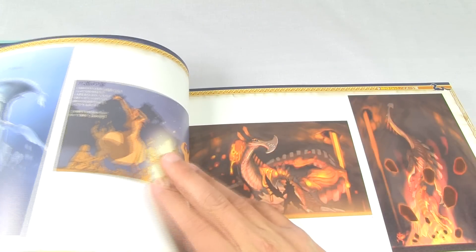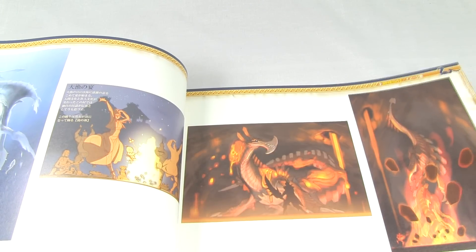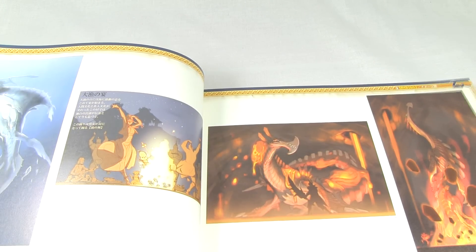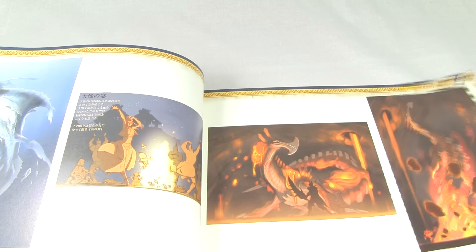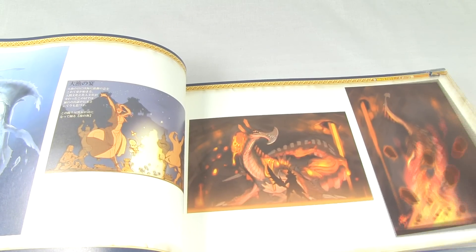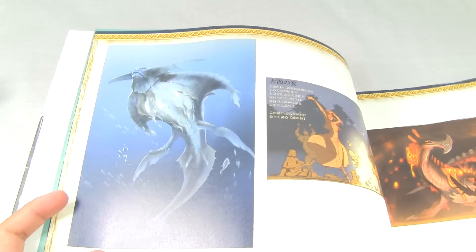Maybe we'll see a western release of this book so we get to read the text also. One of the things I really liked about the English version of Monster Hunter Illustrations 1 was the actual text, because it packed a lot of really interesting stories about monsters and hunters and whatnot.